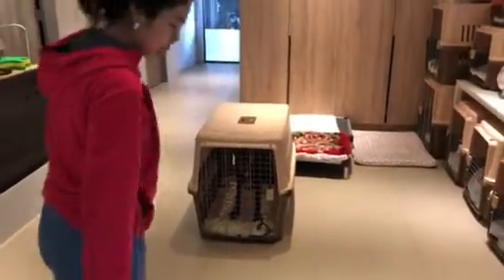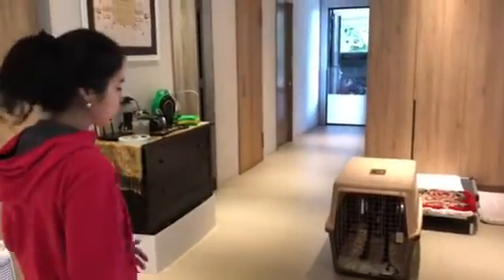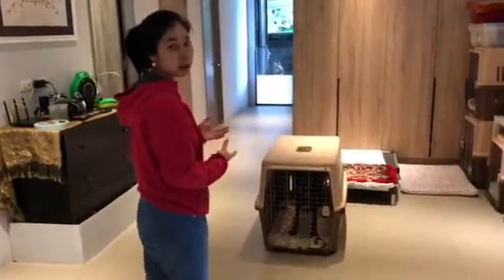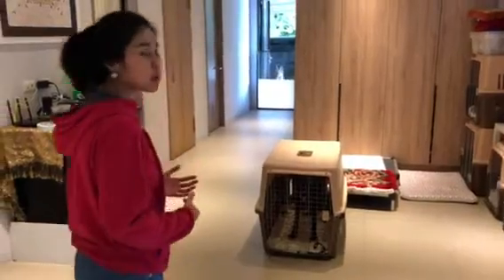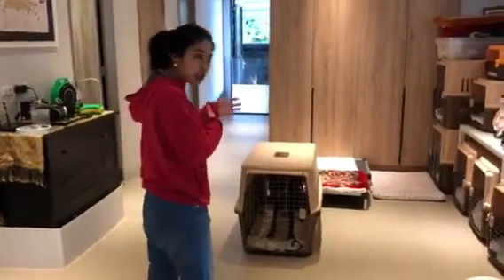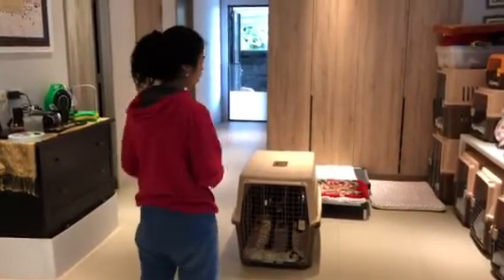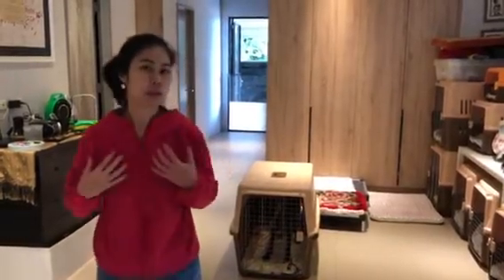So usually what I would do is, let's say if we're coming into the crate a couple steps away, and once you reach the crate and the dog starts growling or barking, I would hold it right there. I wouldn't take a few steps back — I would just hold it right there. And then when the dog settles, either the dog goes into a sitting position or stops the growling, then I'm going to just turn my body — that's how I'm going to release the pressure.